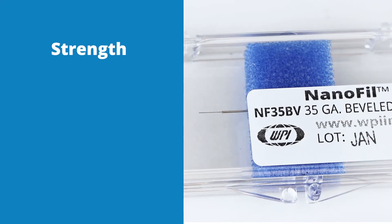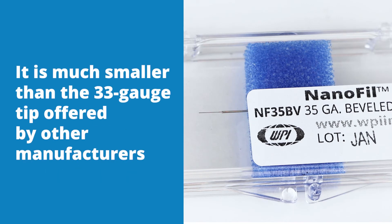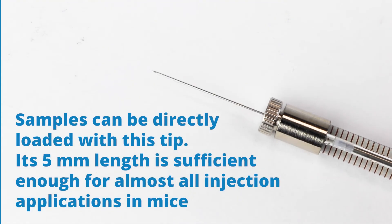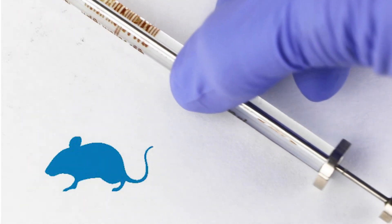The combination of its strength, length, durability, and clogging resistance creates a solid balance. It is much smaller than the 33 gauge tip offered by other manufacturers, and it is only slightly larger than our 36 gauge tip, but it is much stronger and less likely to clog. Samples can be directly loaded with this tip. Its 5 mm length is sufficient enough for almost all injection applications in mice.